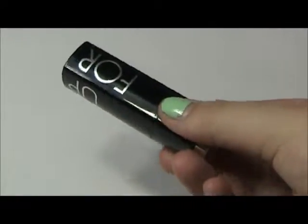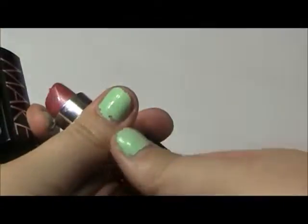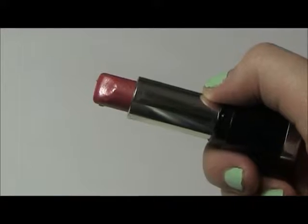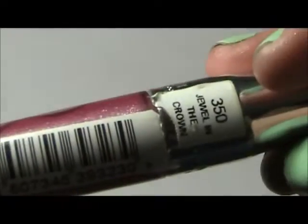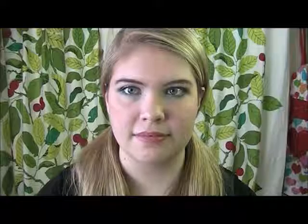Next, I'm taking Makeup Forever's Lipstick in Rouge Artist Natural, which is this pretty pink color. It's almost the same color as my lips, which is why I love it, and I'm just going to apply that as normal. Now I'm taking this Stay Glossy Lip Gloss in the color 350, Jewel in the Crown. I found this at Target a while back and I have three colors of this particular gloss and I love it. I'm just going to apply that and that's the end of the lip.